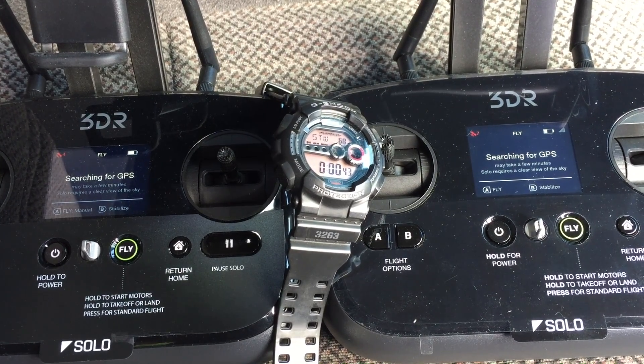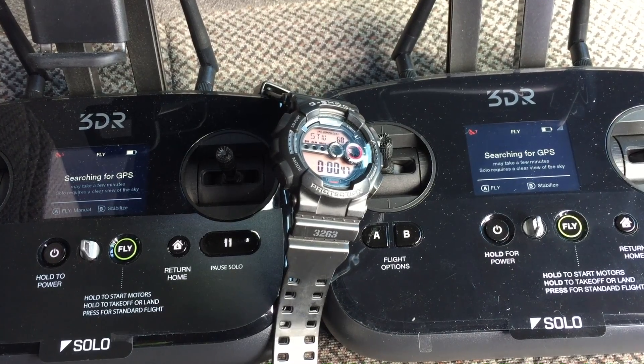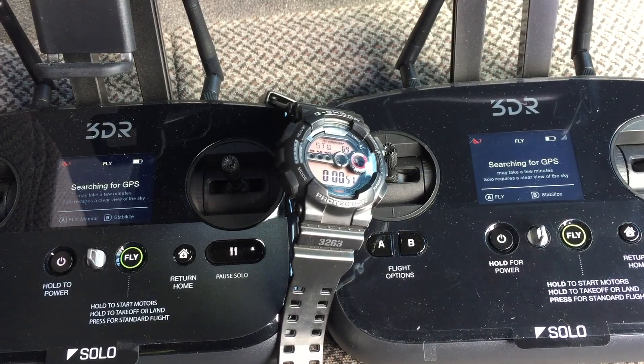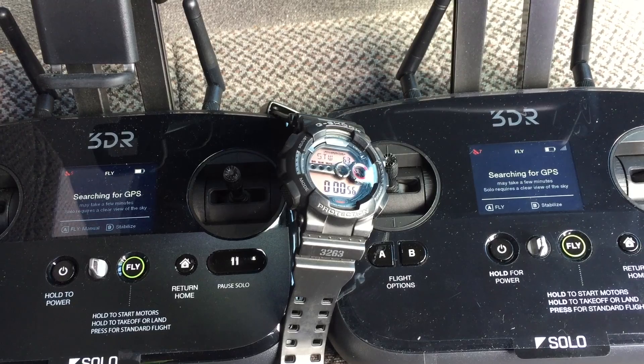I'd like to note that my version A does have the cardboard mod on it, although I used a flash card case instead of cardboard to do the separation between that and the copper shield.